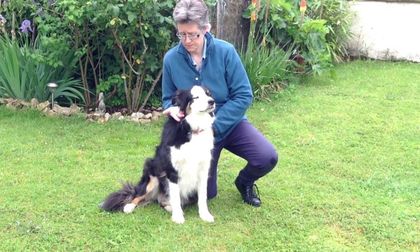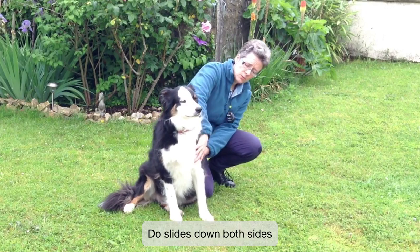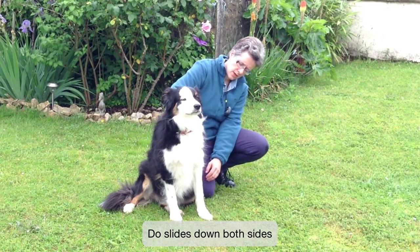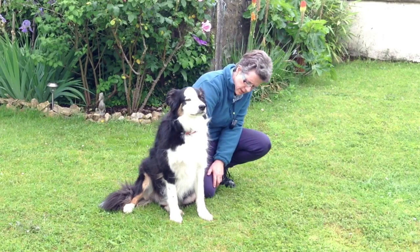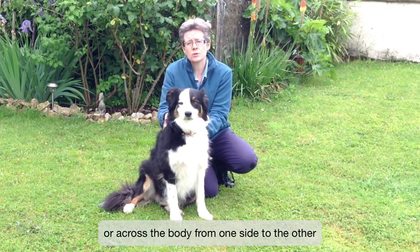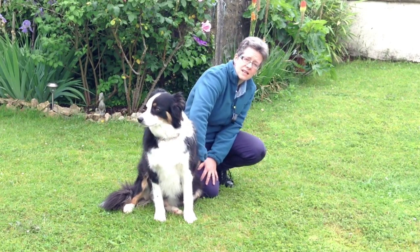All the way down to the back of the dog. You don't just do it on one side — you can do it on both sides, down both sides of the body. You can also do it across the body: do that side, then bring your hand over and do the other side.